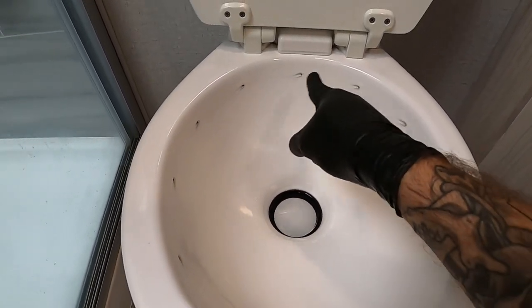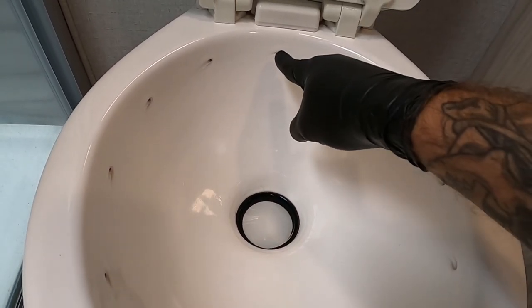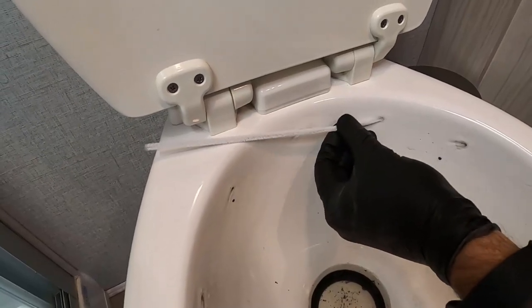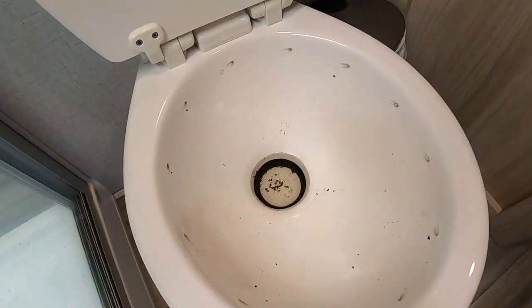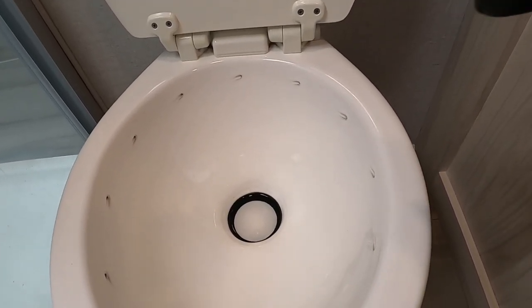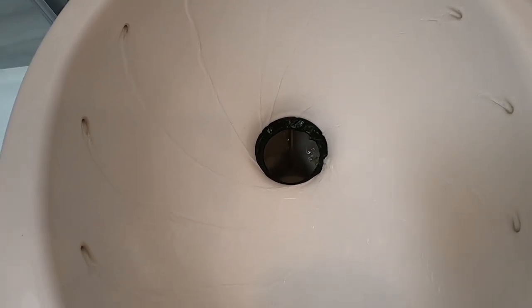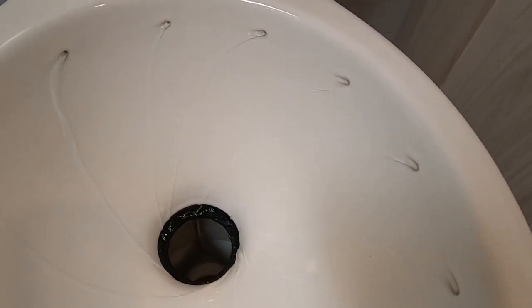You can see here these little holes - this is where the water comes out and is supposed to swirl around. However, the pressure is not great enough for it to even shoot out and do what it's supposed to do. It's coming out and basically just trickling right down. I did take some pipe cleaner and went into each one of these holes and cleaned that out. There was some gunk in there - some black and green stuff that came out - but it wasn't enough to clog it up, and after I did that the pressure didn't increase.